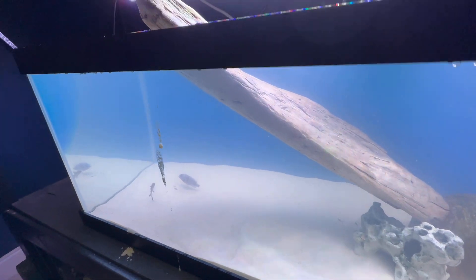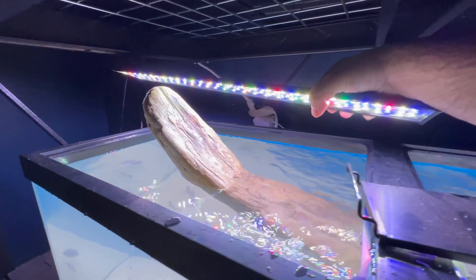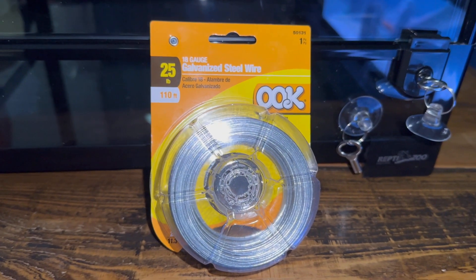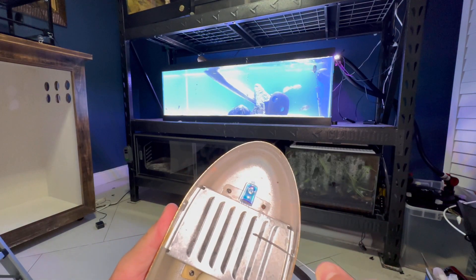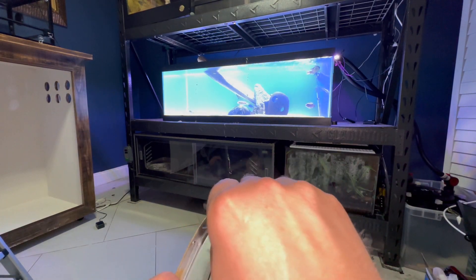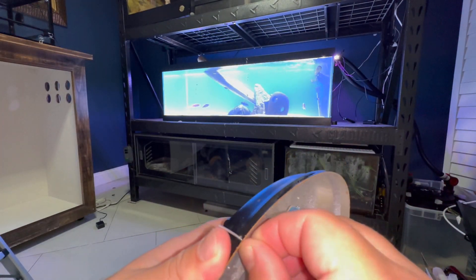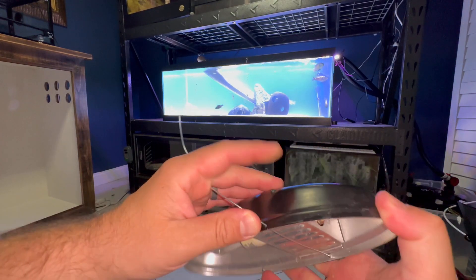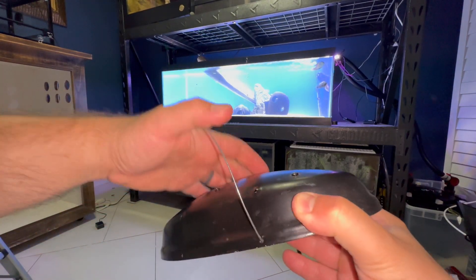Let's make sure there's enough room for the terrapin to get out right now — and there is. For the next step I'm going to take a low profile heat and UVB light and mount it above the basking area using galvanized steel wire. This steel wire can hold up to 25 pounds and I'm using two strands, so it'll support 50 pounds — and this light doesn't even weigh half a pound. I got lucky that this light came with little holes in it and the wire fits through perfectly, making it really easy to attach above the basking area.